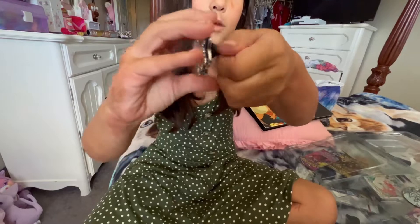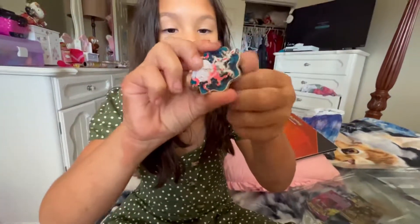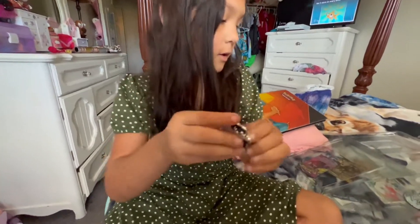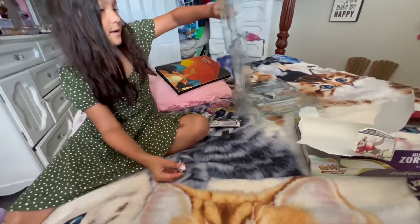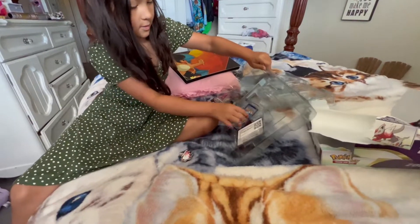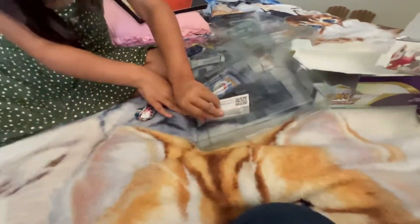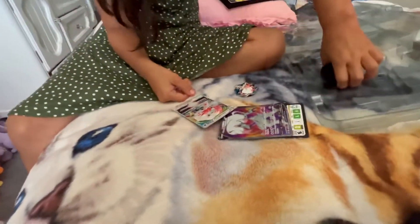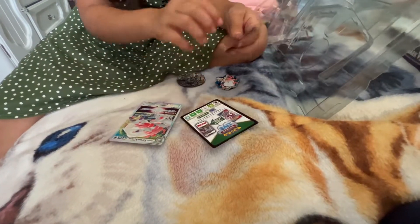Alright, turn it around so I can see the pin, not the thing. Let me see the front — let's see how pretty it is. Oh yeah! But who is that? What'd you get? Anything good?